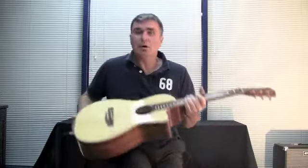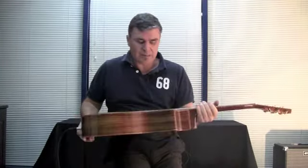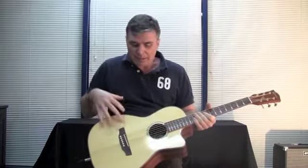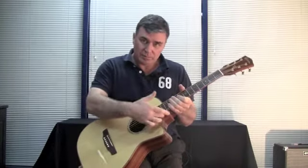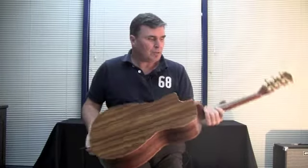Today I'm playing a new model by Timberidge, new in their parlour series. This is the TRP-75C, and basically what we've got here is a parlour guitar with this soft cutaway design. You've got your solid spruce top and a rather attractive rosewood back and sides.